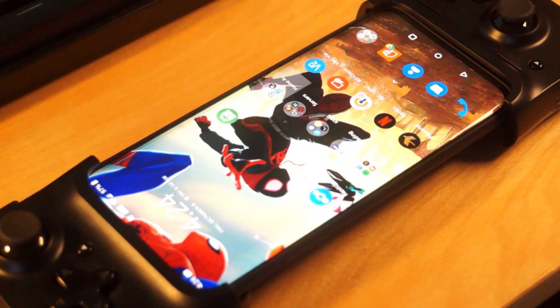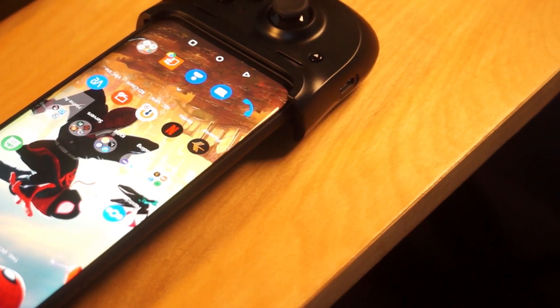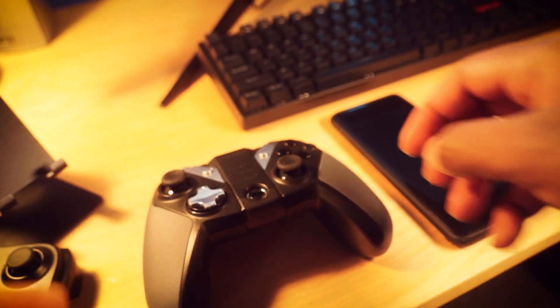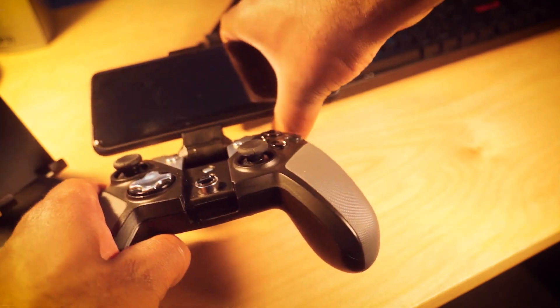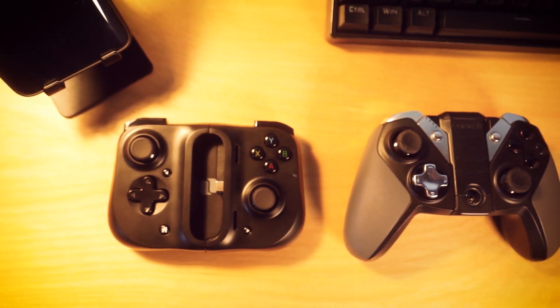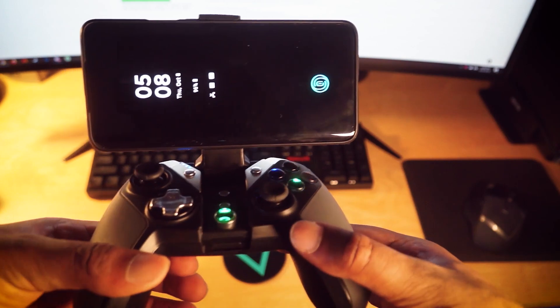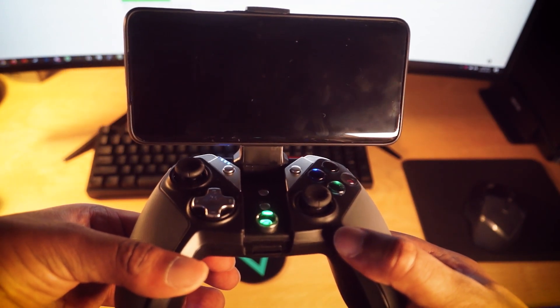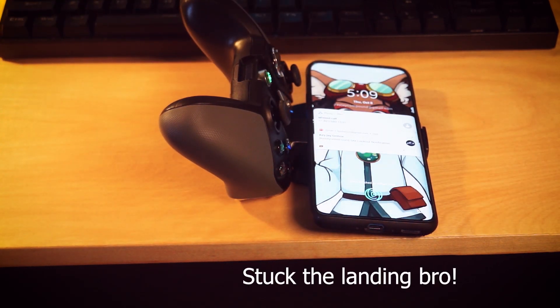After extensive usage of the Kishi, my hands and wrists felt fine — very akin to using my choice controller, the Xbox One controller. Compared to my old Bluetooth controller, the GameSir G4s — which is modeled after the Xbox One controller but with an included phone clip — with the Kishi the weight distribution feels akin to the Nintendo Switch or PSP, whereas the GameSir and similar phone clip-based setups commonly put strain on your wrists, where the setup feels like it wants to tilt forward, rotating your wrists forward as well.